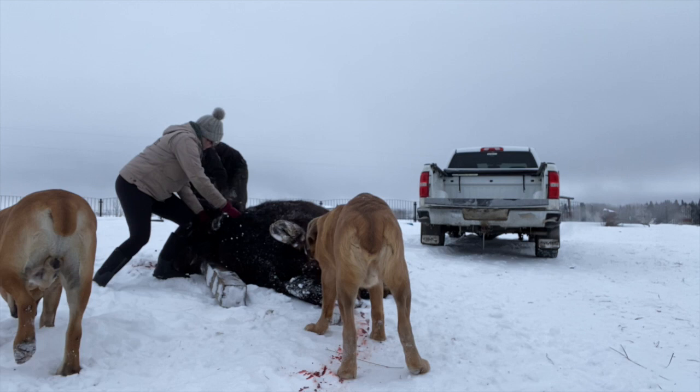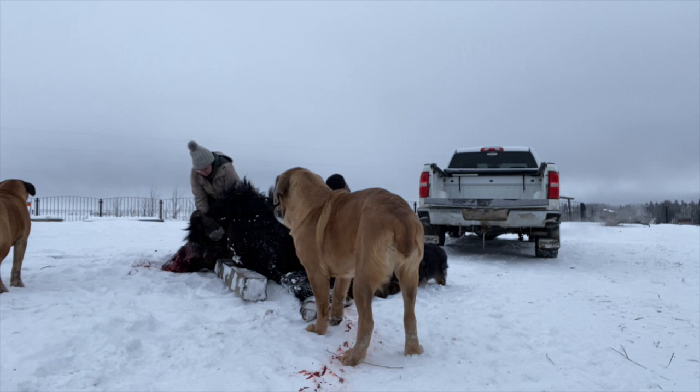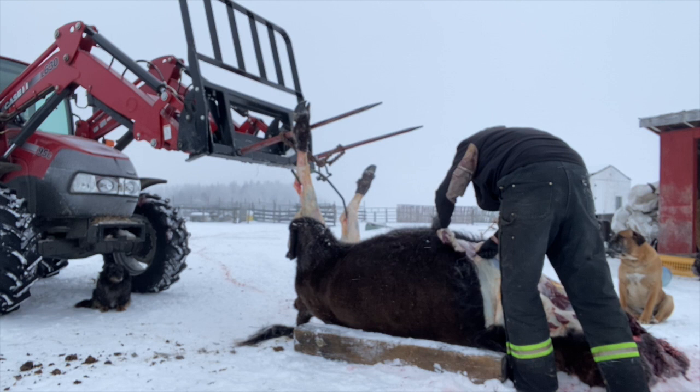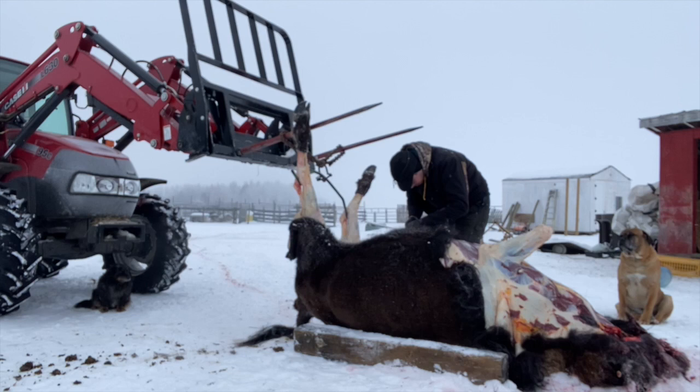They're not professional butchers by any means, so don't judge us on this video, but we just think that it's super important for people that are consuming animals to have a connection to their food — to know where it's coming from, to know that it lived a really great, long and healthy life, and be proud of what they're putting on their plates. We can guarantee that every animal that comes off of our property is treated respectfully from start to finish, and that is something that we are so proud of.